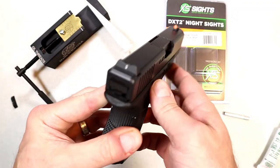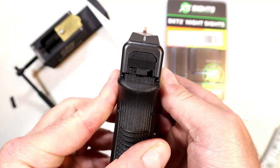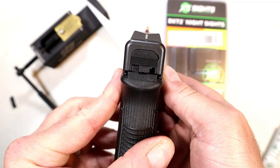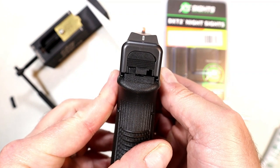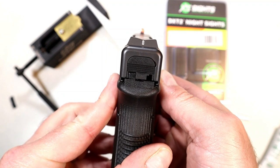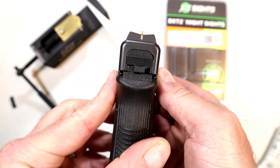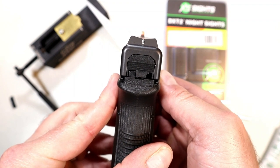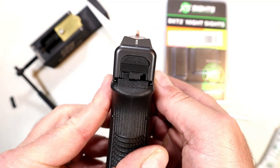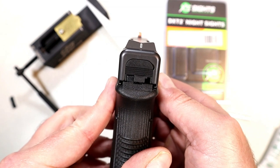That was incredibly easy. When you align these sights, you want to put that front dot above that line in the rear — sometimes people refer to that as 'pumpkin on a post.' You line it up like three dots: that dot above the line, right where it's touching the bottom of the sight. That should work out pretty well at the range.